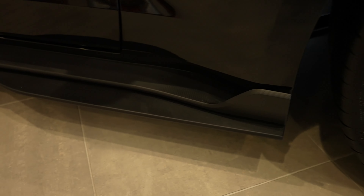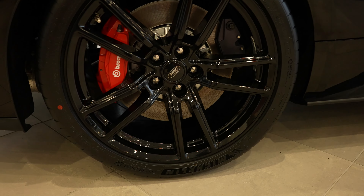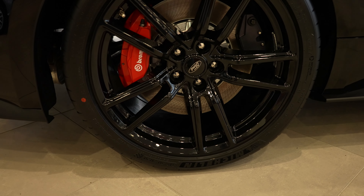There's another splitter right here along the side, and your Cobra logo is going to be right there as well. Paint-matched mirror caps. Massive tires on the back — these things are just huge. The rear size is a 315/30 ZR20.